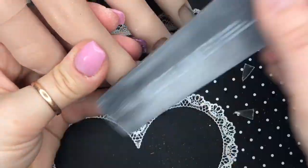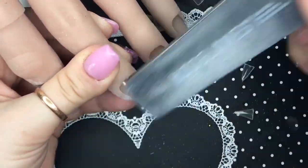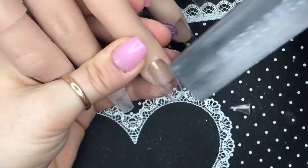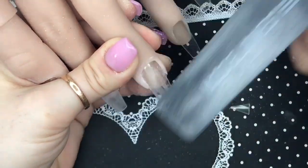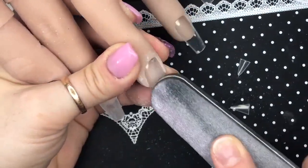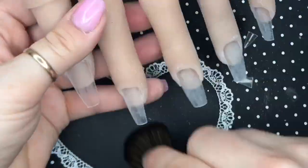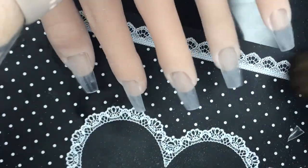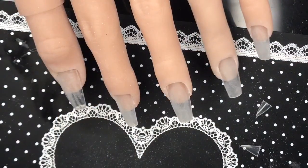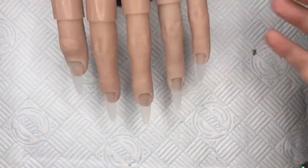Sometimes gel polish doesn't stick nicely to these tips, so if you just buff the surface you don't need to use your base coat or anything — obviously you would need to on a real person. But on my flexi hand, I find that as long as I buff them it works fine. I'm using the brush again to remove any dust debris, and we're ready to work on the nails.